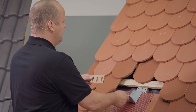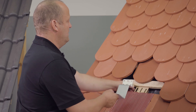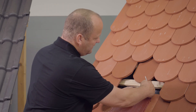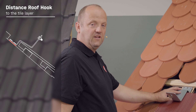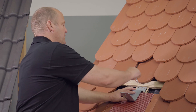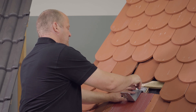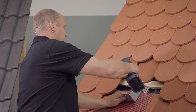I have prepared a pad of the right thickness for this case. I place it here on the batten and screw my roof hook tightly. I make sure that the necessary spacing of at least three millimeters is maintained at the top of the tile corner. I now attach the roof hook to the upper roof batten, set my screws, and screw the roof hook tight.